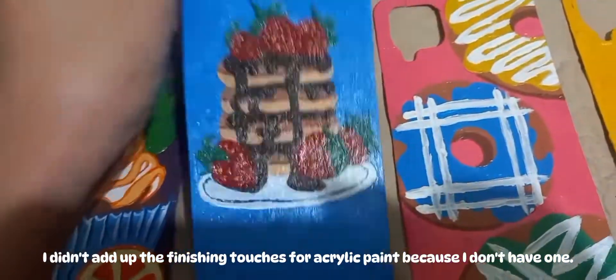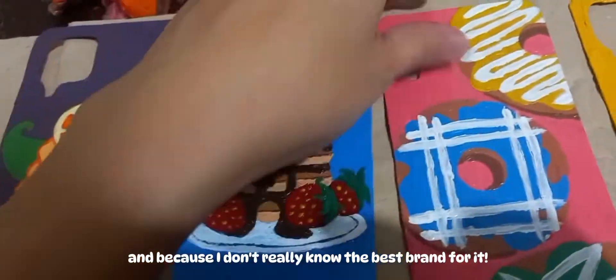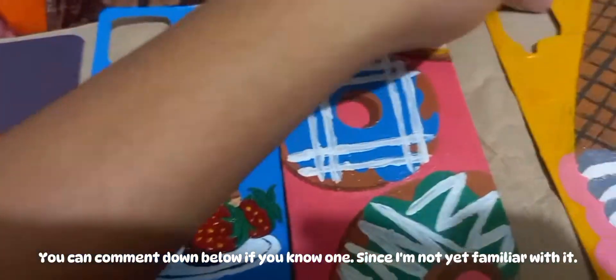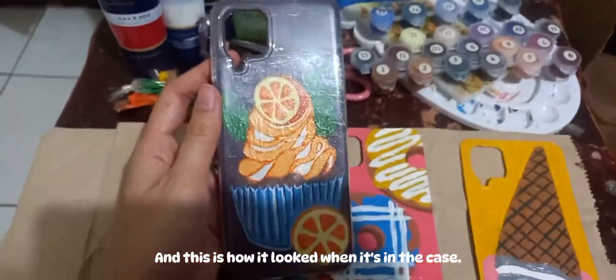I didn't add the finishing touches for acrylic paint because I don't have any, and because I don't really know the best brand for it. You can comment down below if you know one, since I'm not yet familiar with it. And this is how it looked when it's in the case.